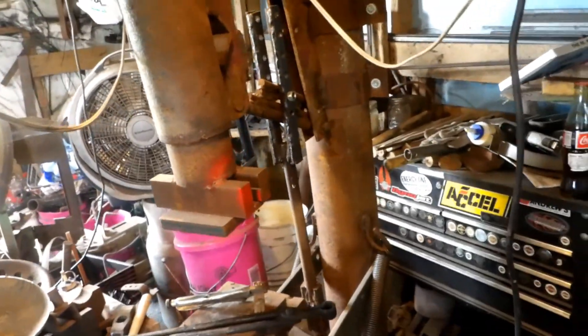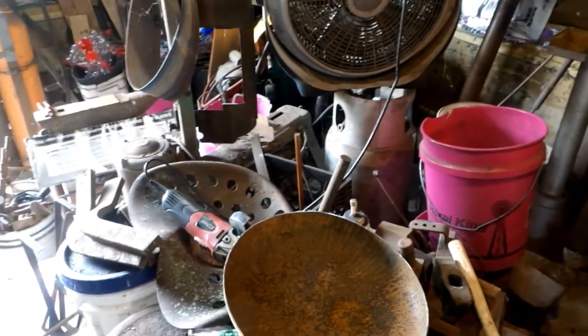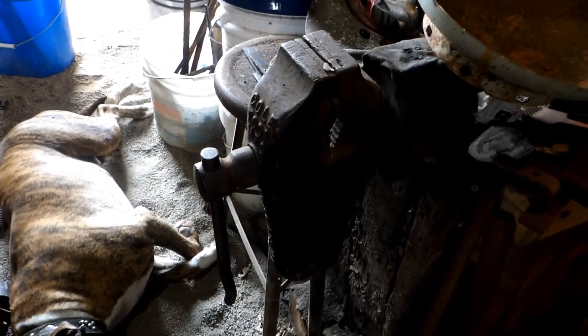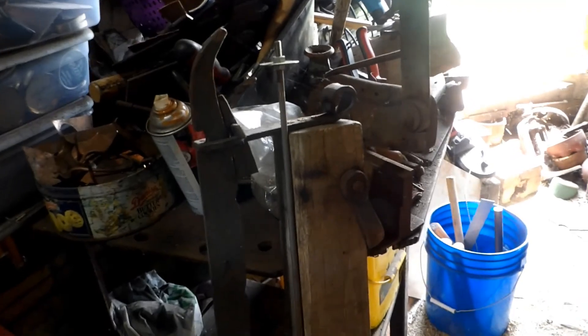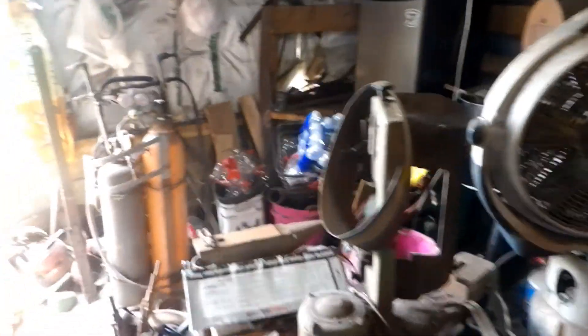I've got a short video on the treadle hammer on my Instagram — you can find it at bully_forge. I'm thinking about doing a video on building another one of these. There's more miscellaneous stuff — I really need to clean this up and get better organized. I don't use a post vise in here; I've got a coal vise which acts like a post vise and I really like it. I've also got a metal shear up here and a throatless metal shear back here. I just need to clean this up and get more organized, especially on my steel storage.